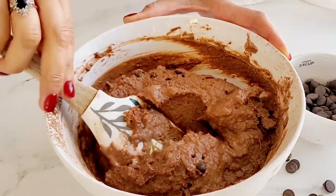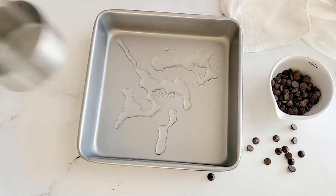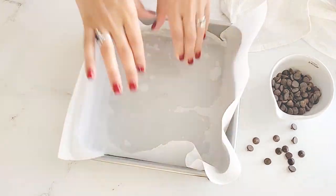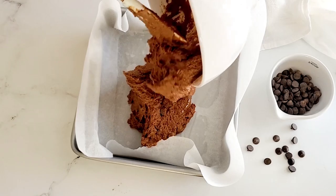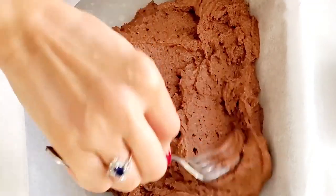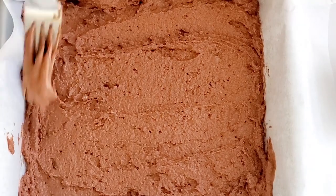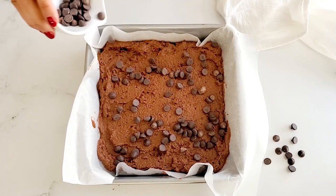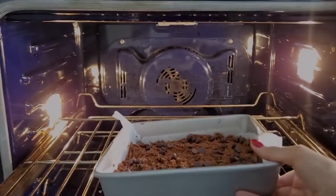If your potatoes absorbed a little bit of the water, the consistency will be more wet naturally. I'm adding a little bit of water to my pan to help the parchment paper stick. Now we're going to transfer all the batter into the pan and with the back of a fork, spoon, or spatula, we're going to spread the batter evenly. We'll also sprinkle a little bit more chocolate chips for good measure, then put it in a preheated oven for about 25 to 30 minutes at 350°F.